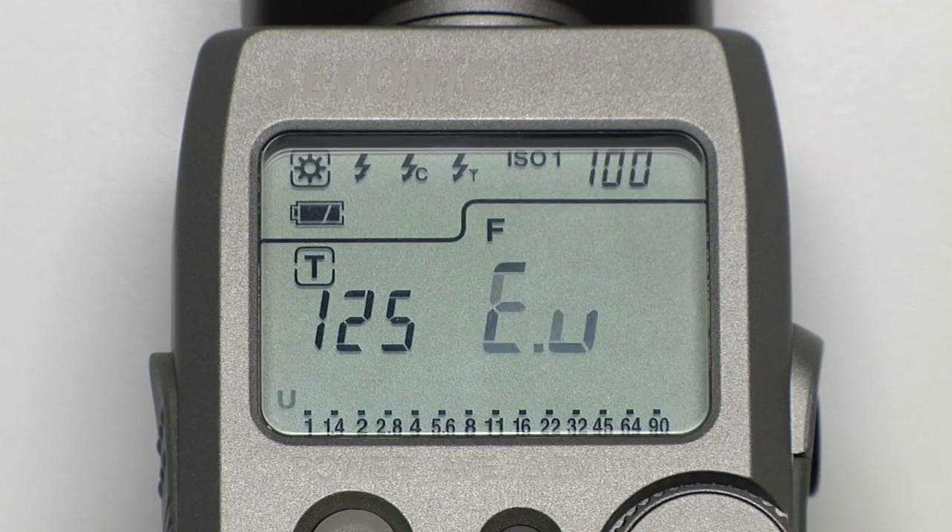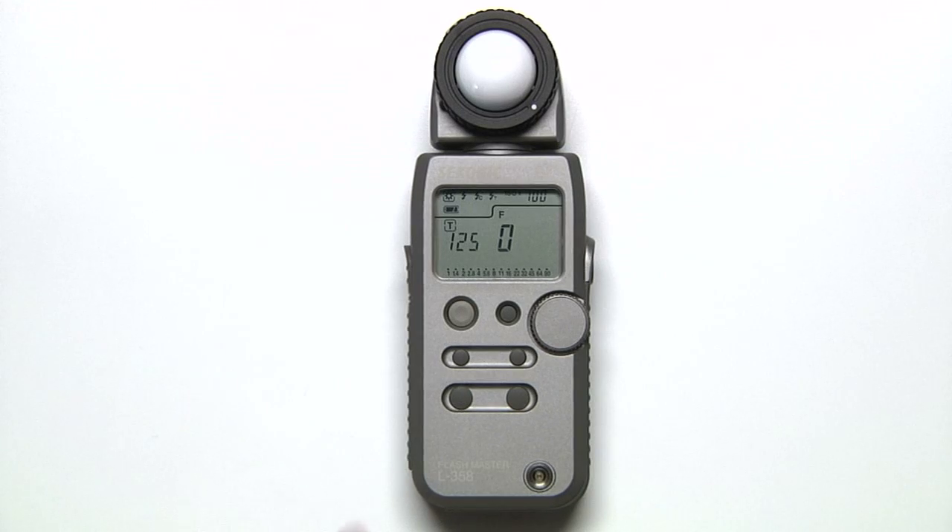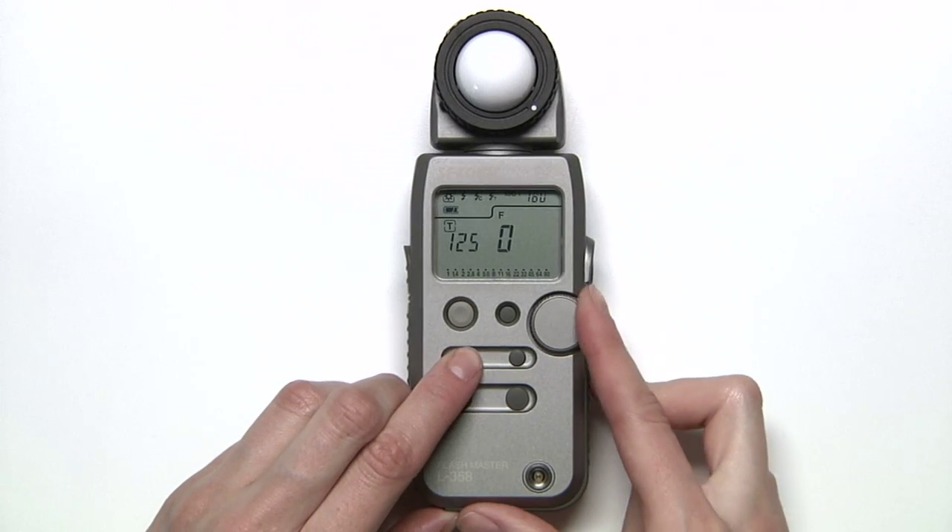An EU reading indicates you don't have enough light. If it's blinking, you'll have to add more light, and if it's solid, you'll have to adjust your shutter or aperture. To adjust your ISO, simply hold down the ISO button and rotate the jog wheel.